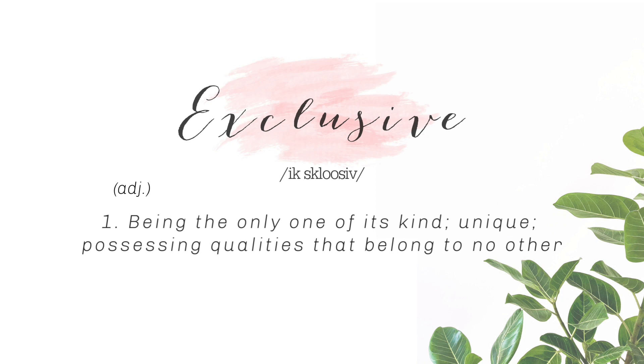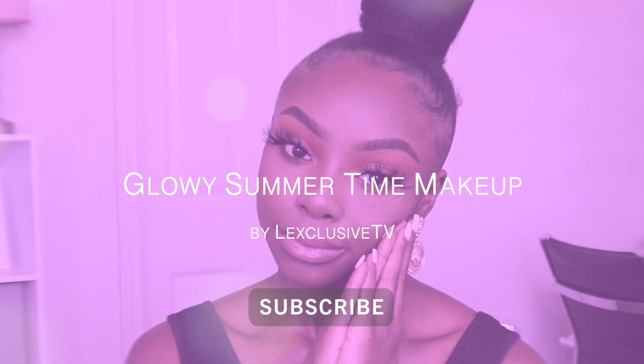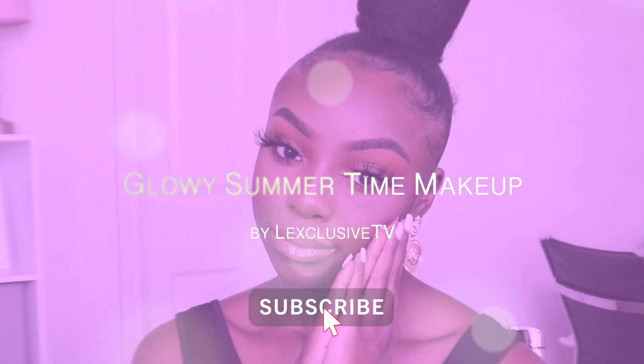Exclusive — being the only one of its kind. Unique — possessing qualities that belong to no other. Hey guys, it's your girl Lex and thank you so much for tuning in to another video on Lexclusive TV.